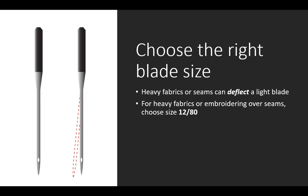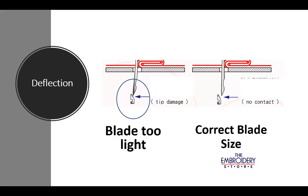To choose the correct blade size, remember that heavy fabrics or seams can deflect a light blade. For heavy fabrics or embroidering over seams, choose a size 12/80. A light blade deflected by a heavy seam or heavy fabric can be deflected into your hook point, causing a burr, thread breakage, and other symptoms.